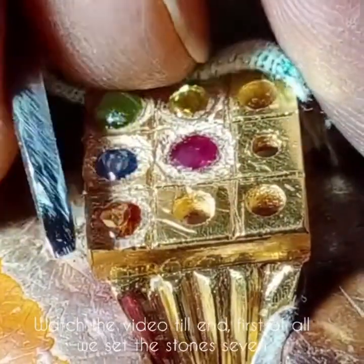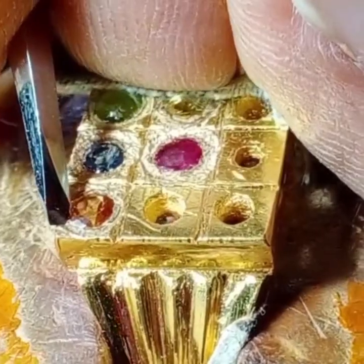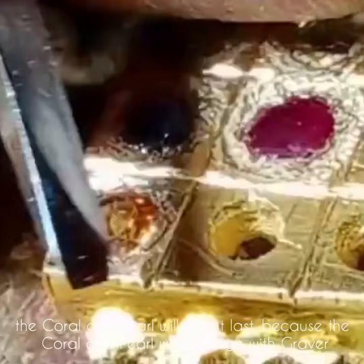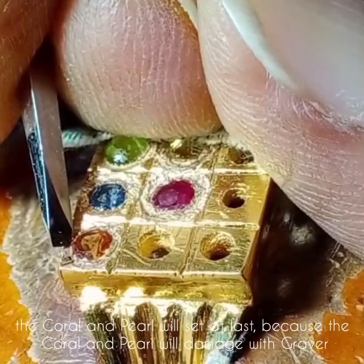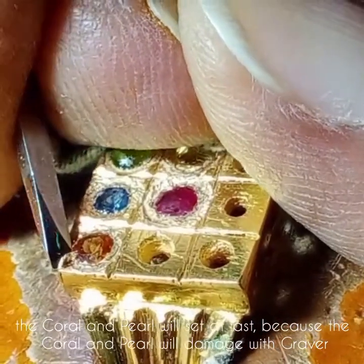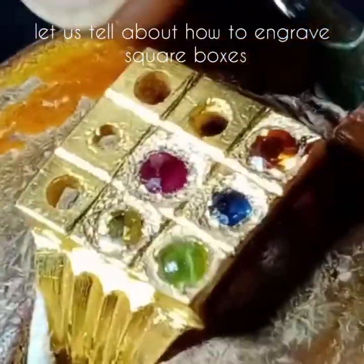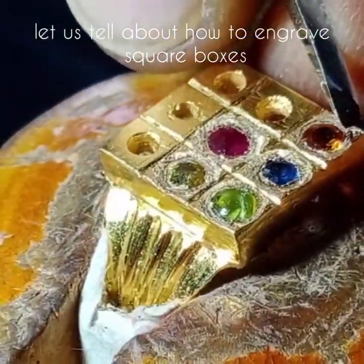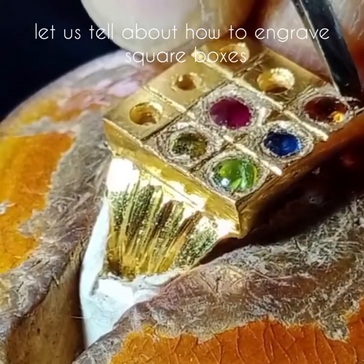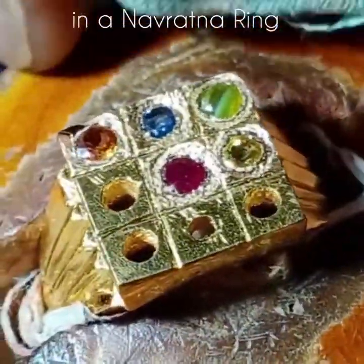First of all, we set 7 stones. The coral and pearl will be set at last, because the coral and pearl may get damaged with the graver. Let us talk about how to engrave square boxes in a Navratna ring.